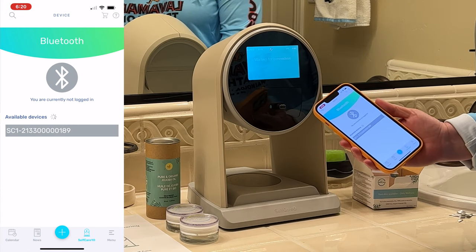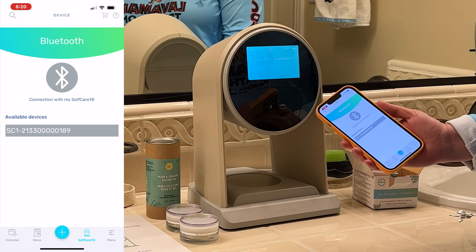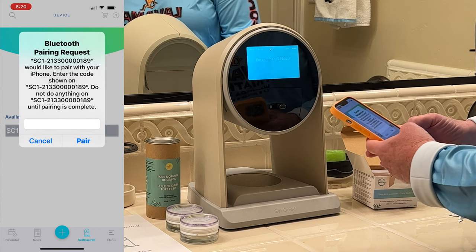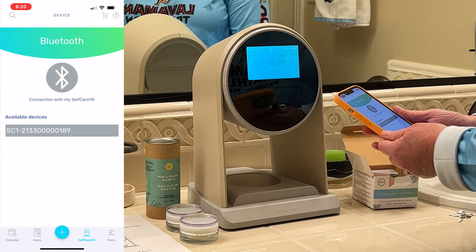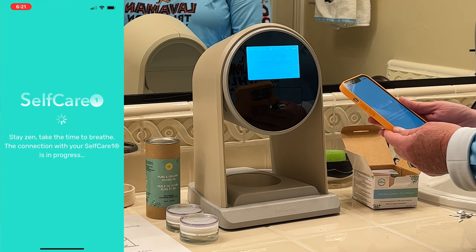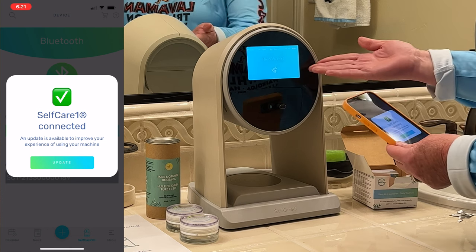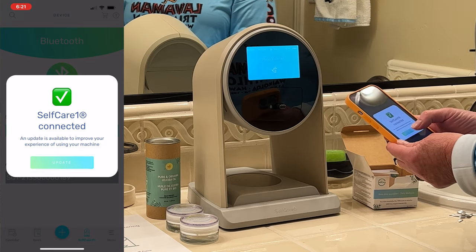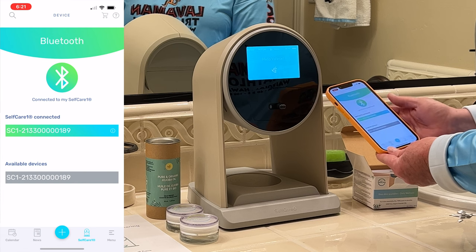I've got the app up on my phone — I've already loaded it and it sees the device. It's giving me a Bluetooth pairing request. The app says: 'Stay Zen, take some time to breathe — the connection with your Self-Care One is in progress.' It's got my name: Hello Valerie. I'm all paired, it's got the cartridge installed, and of course it needs a firmware update. It's done — click accept. The update is complete.